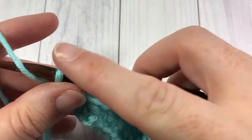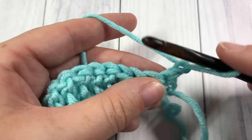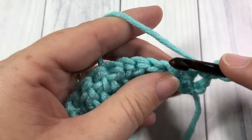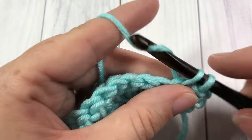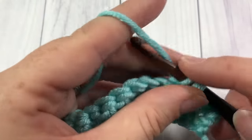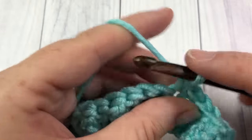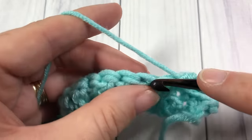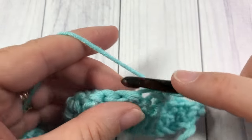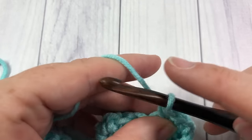For row two, you're going to chain one and turn your work. This row we're simply going to work a single crochet into that first stitch and then into each stitch all the way across. When you come to your final stitch in this row, you're going to want to switch to your color B. So when you come to the end of your row, don't work that final stitch — meet me back here and I will show you how to change color.